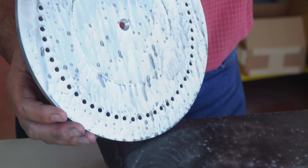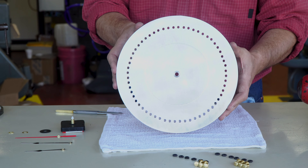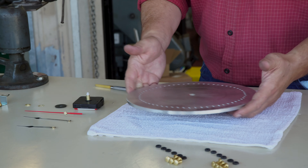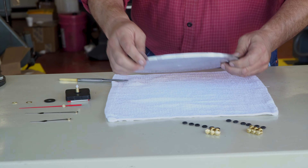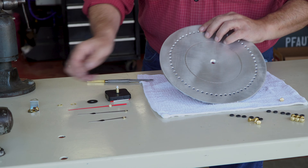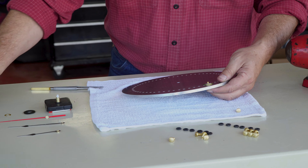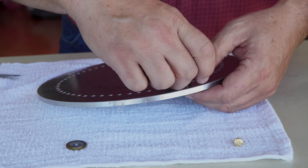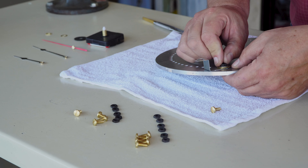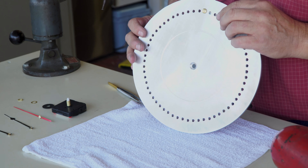We'll align them by hand and then drill them with the machine. That's very mesmerizing watching that, isn't it?